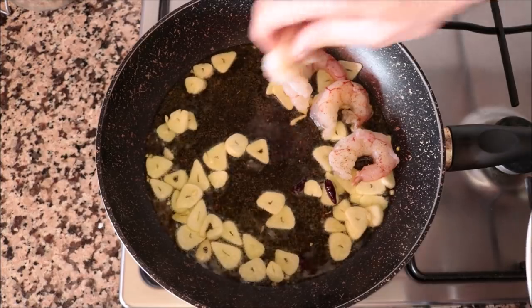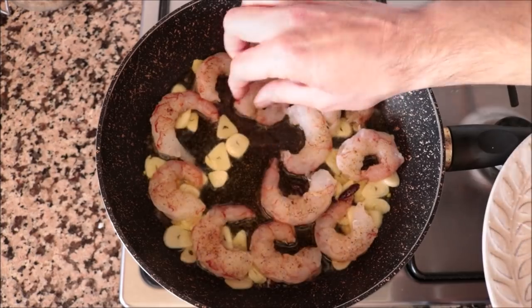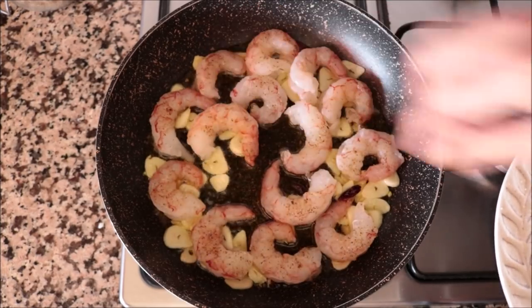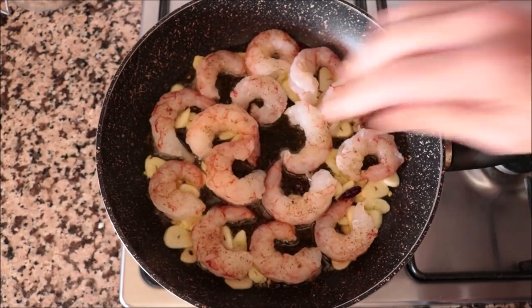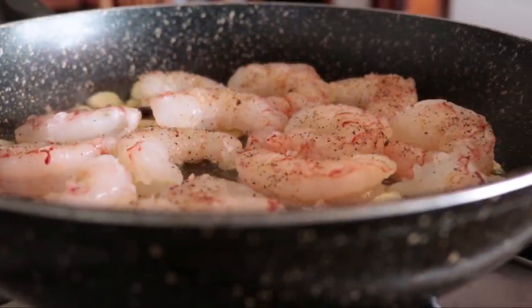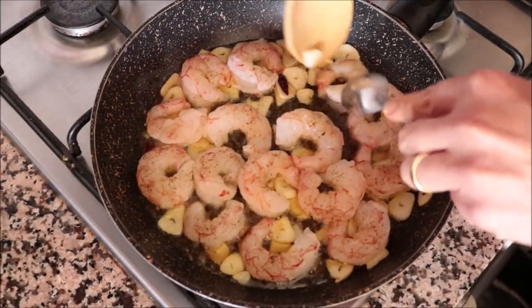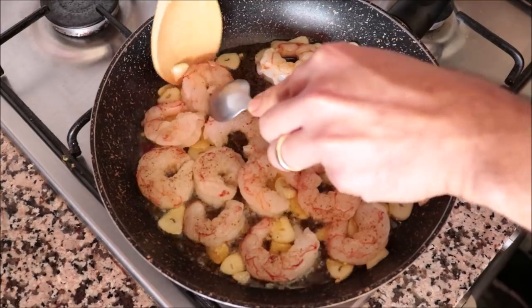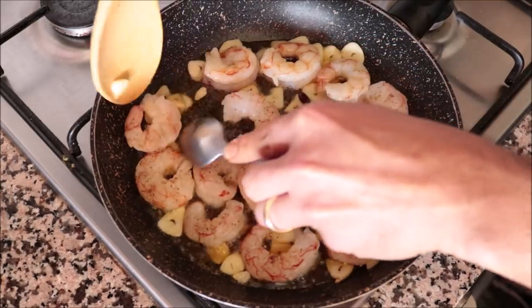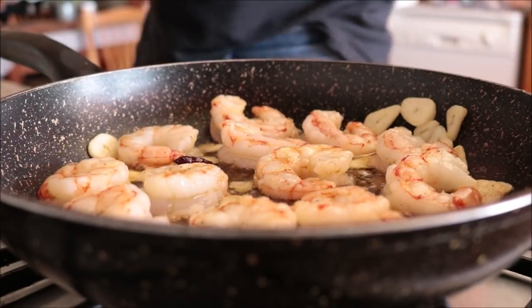Once again make sure all the shrimp are in a single layer — that is the secret to getting perfectly cooked shrimp. About a minute and a half to two minutes after adding the shrimp, flip them to cook the other side. Then add in the one third cup of white wine.